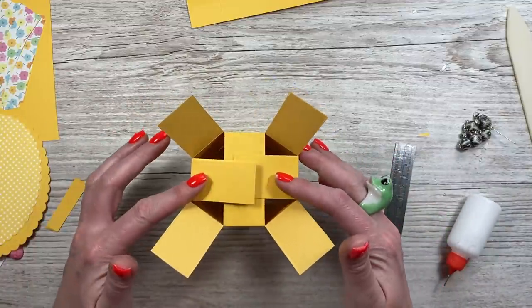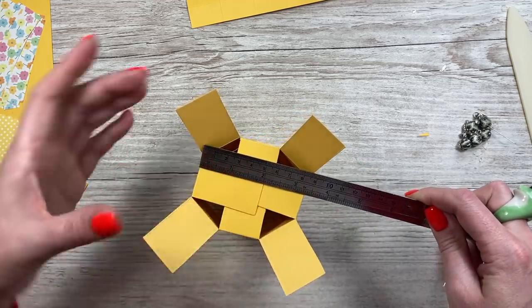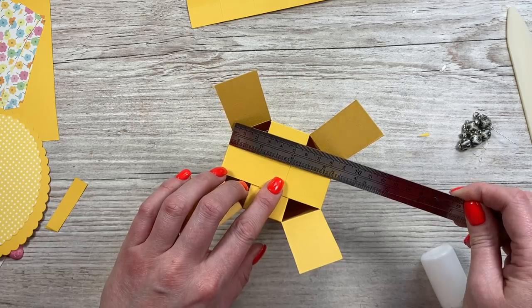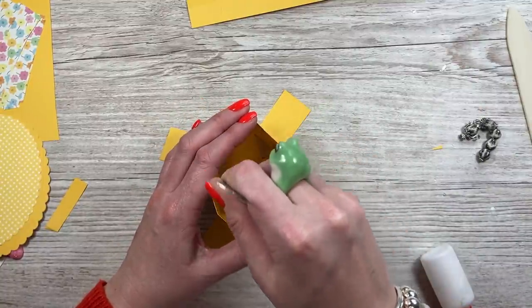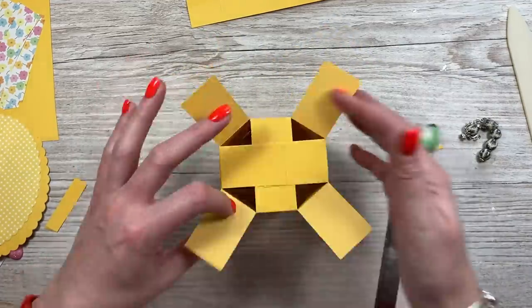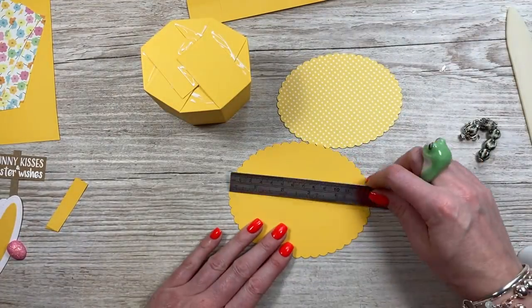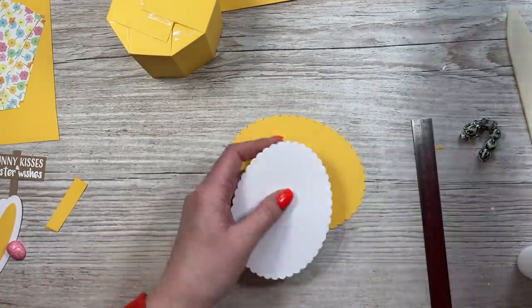Next you're going to work with these ones — you want them to be nice and straight. When you measure this, it should be three and a quarter. You want it near to that because the lid needs to fit. Add your glue onto that piece, get it nice and straight — I've got bang on three and a quarter there. Pop that over and just make sure that's all secure. Then these two here use these dies: the one is five and a quarter wide, and then this one is four and three quarters. The size is entirely up to you — you might want a circle shape.